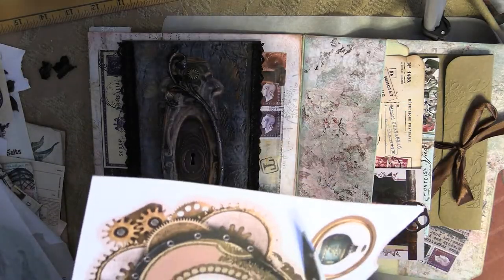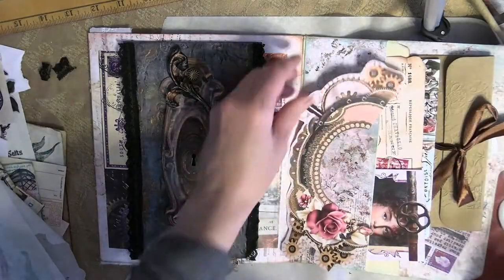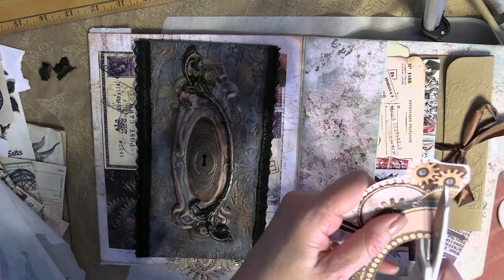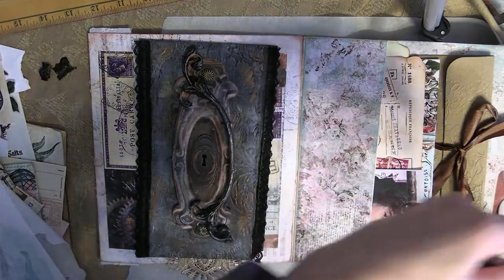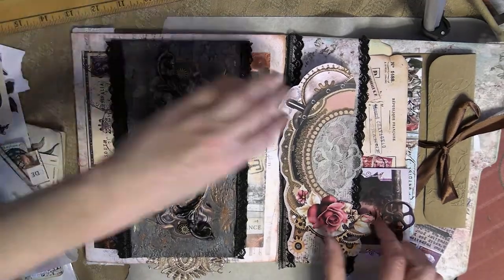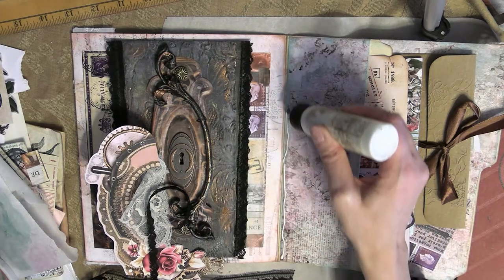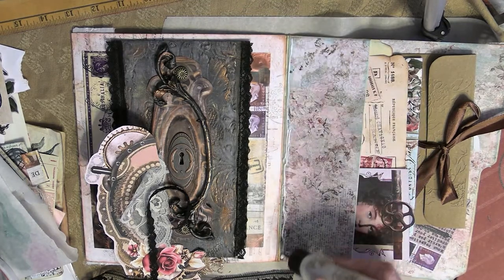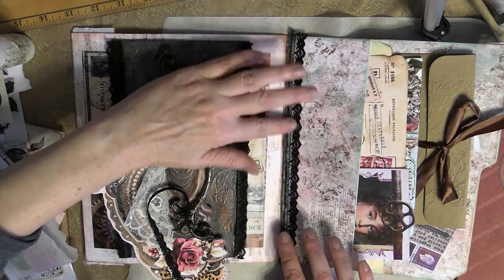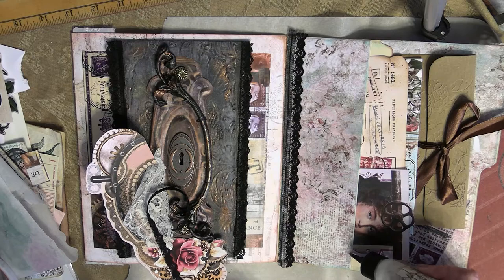Now I'm taking that frame from the kit and I'm going to cut it out, then cut it in half. I thought this would make a really cool pocket, so I want to cut everything so it fits on the edge of the pocket. Then I thought I would take some of the lace from the lace kit and use that for the center portion of the pocket. Before I glue my frame pocket down, I thought I would take some of the black lace and apply that to the edges of that folio pocket just to give it more of a finished appearance.